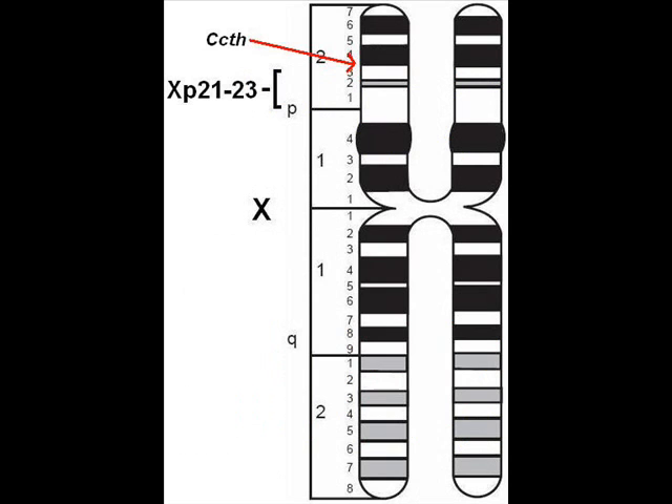This finding suggests that the CCTH gene is very closely linked to the XP21-23 region. It is very likely that the XP21-23 probe contained parts of the adjacent regions, which is why the CCTH gene was found while investigating genes on the deleted region. There is nothing known about the genes causing sex reversal in wood lemmings, but the XP21-23 region and the CCTH gene might be involved.